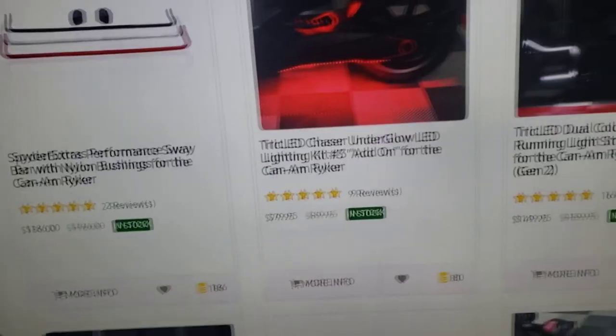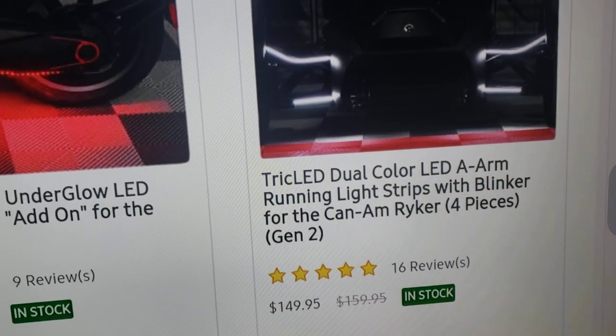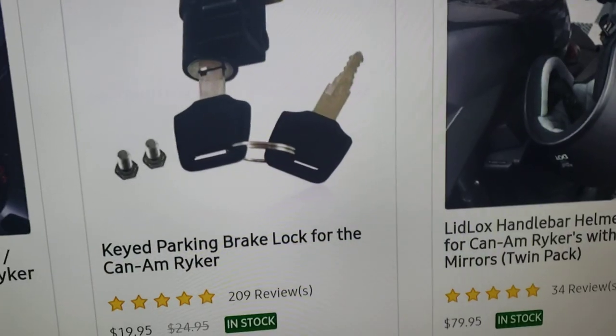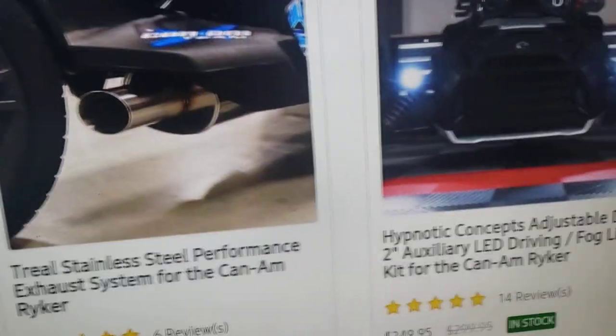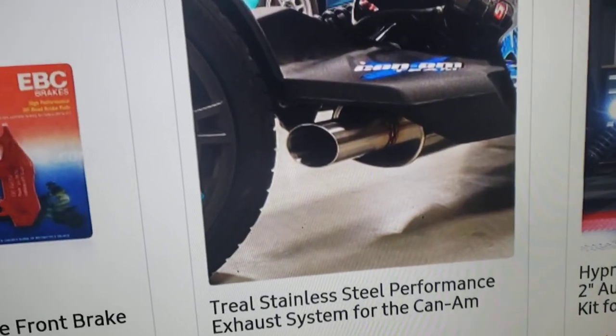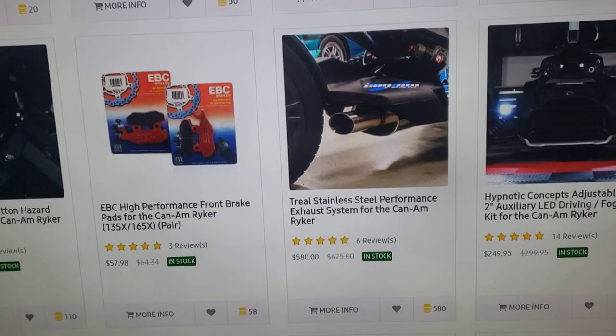Hit me in the comment section and let me know if you like the video. Please subscribe to the channel. There are some lights here I don't have and I'm not sure I really like them, plus more exhaust options and other lights. Subscribe to the channel, hit me in the comments — until next time, CA Pate out.